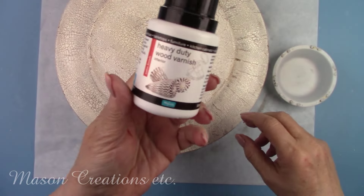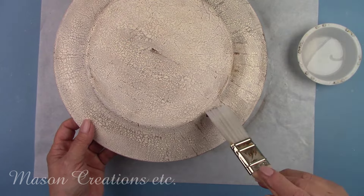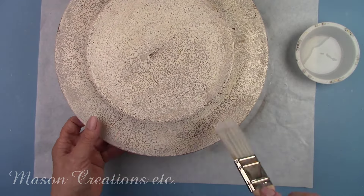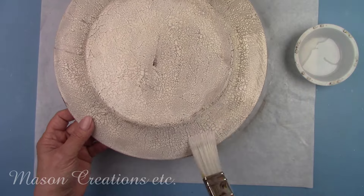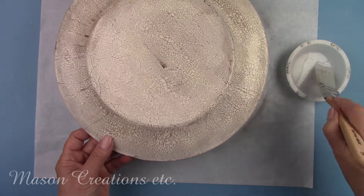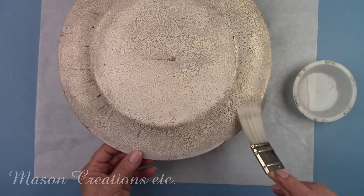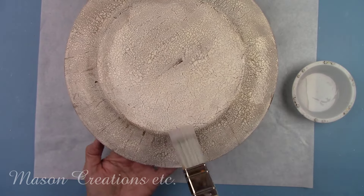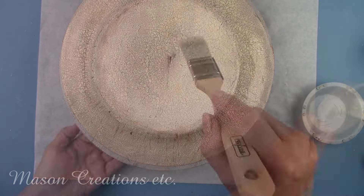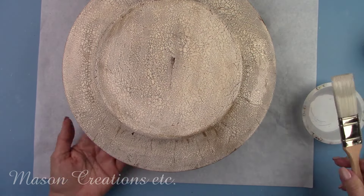I'm going to add a coat of Polyvine heavy-duty wood varnish. I want this plate to be usable and withstand hand washing — this varnish is highly waterproof and heat resistant, so it's perfect as a finished coat on this plate or any projects you'll be putting in a kitchen or bathroom. I'm using satin finish, but it's also available in dead flat if you prefer a matte finish. This plate can be hand washed, but make sure you don't put it in a dishwasher or leave it submerged in water. I'm using a special paintbrush made by Polyvine specifically for their varnishes — it's wonderful and spreads the varnish out nicely, eliminating brush marks.